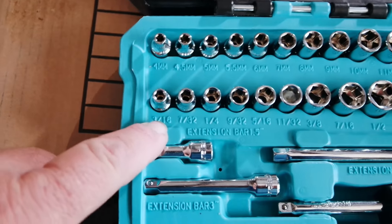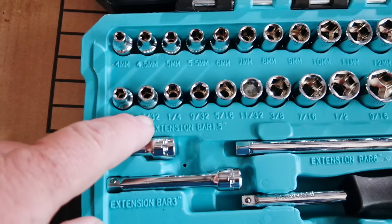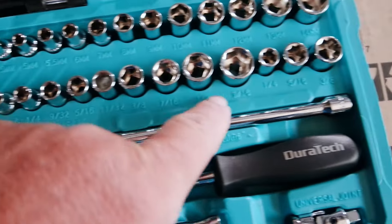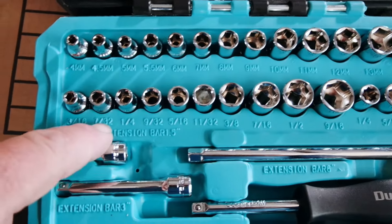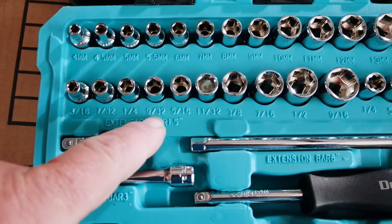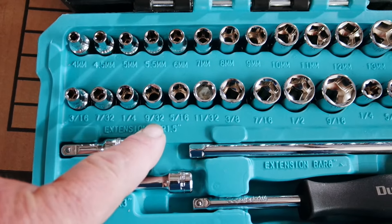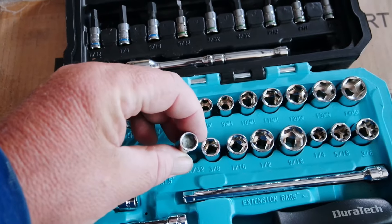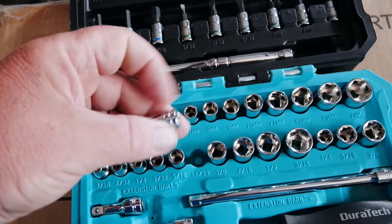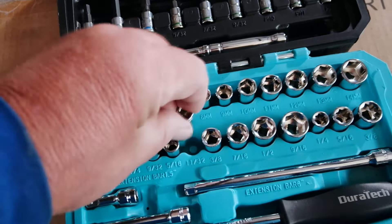Moving on to our standard sockets. We start at 3/16ths and then move right on through to 9/16ths. This does include the 7/32nds and the 9/32nds, and even 11/32nds. There's something in this 11/32nds — I'll have to check that out in a minute.